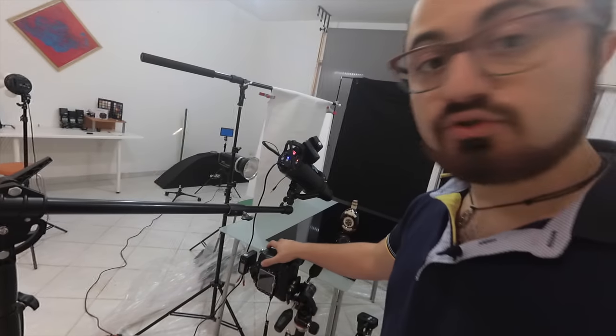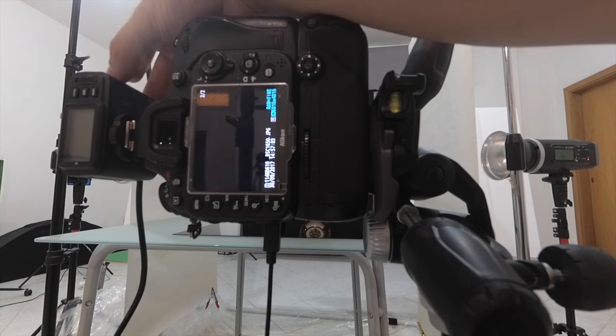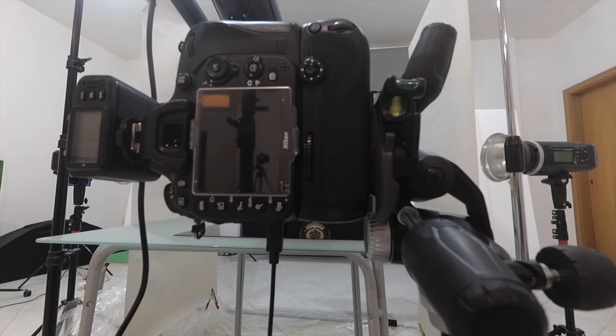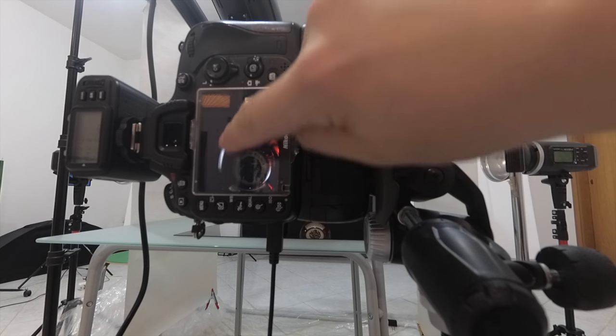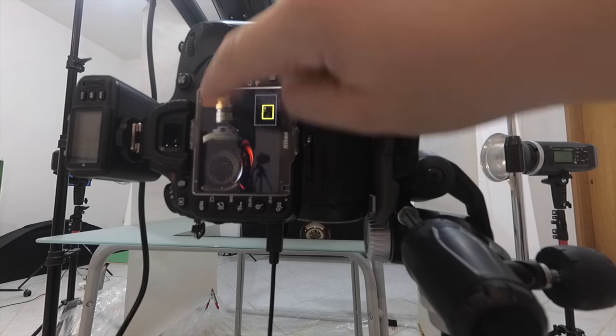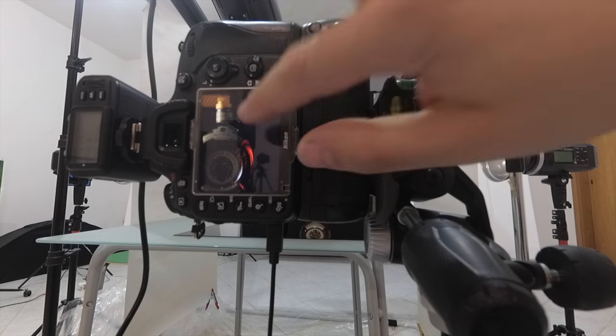First I'm going to turn all the lights off to see what the camera sees. I'll then add each light slowly and show you what is going on. Here is the side light coming from the left, showing only this part of the bottle with a very bright surface. Because of the shape of the bottle, this kind of light hits the back of the bottle creating a beautiful illumination.